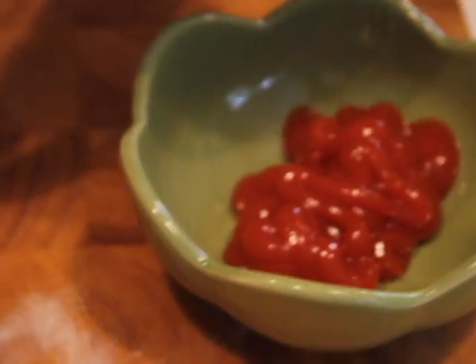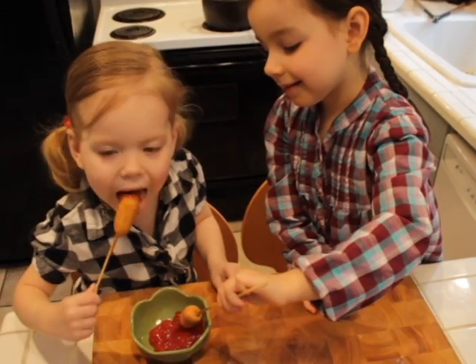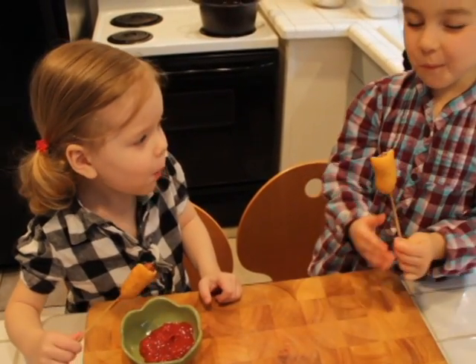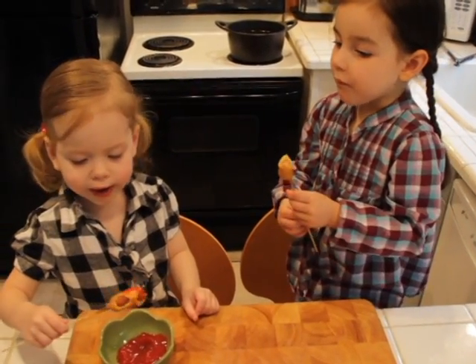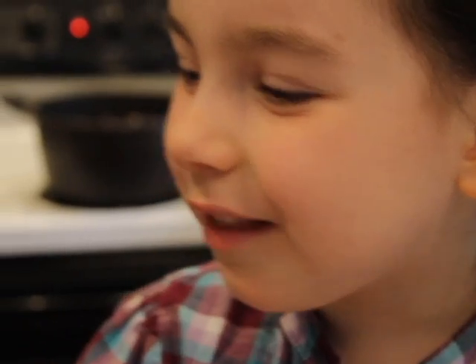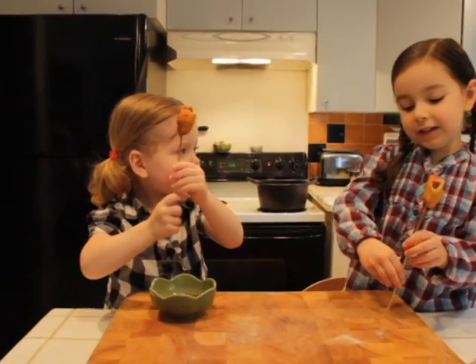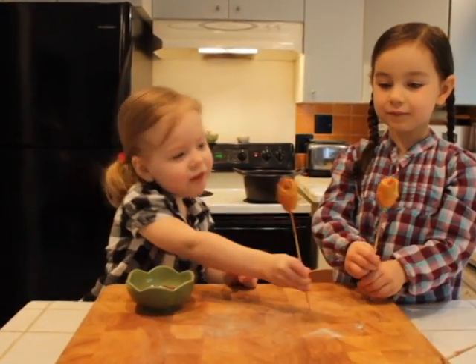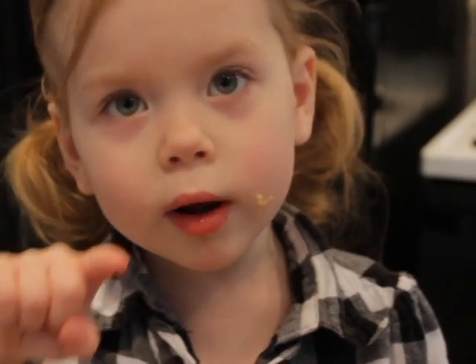Gia, do you want some ketchup? Yeah. That's enough, Gia. Let's taste these guys. They are good. These are the best corn dogs I ever had. Mine too. Nice work buddy. Thanks, Avalon. Corn dogs! I hope you enjoy this recipe. You better go to this channel.